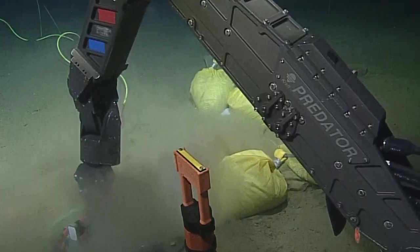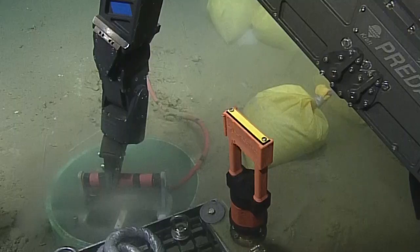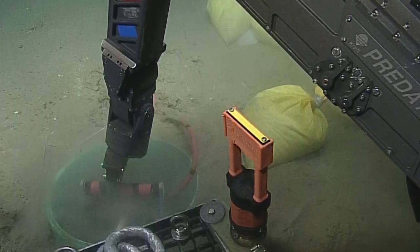That green tube is called a caisson. Basically just a tube that has been hammered down or squished down into the sediment, and we vacuumed the dirt and sediment out of the inside.